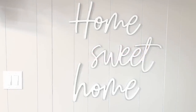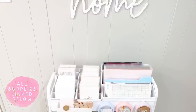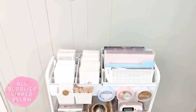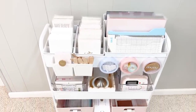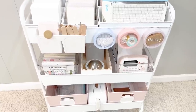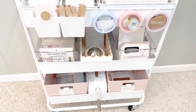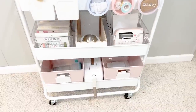Hey everyone, it's Bethany. Welcome back to my channel. In this video we are going to be exploring craft cart organization. This is a video that I have been asked to record repeatedly. I know you've been waiting very patiently for it, and I'm excited to give you a peek at my craft cart and just give you some inspiration on how you can approach organization and storage in such a small space.